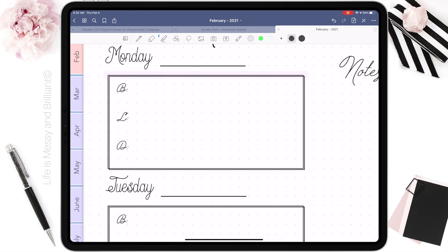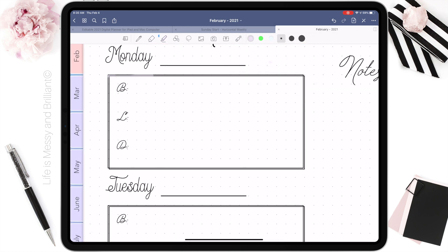Instead of focusing on one page, I tend to jump around the planner as it's easier for me to visualize where the stickers or drawings will look better.